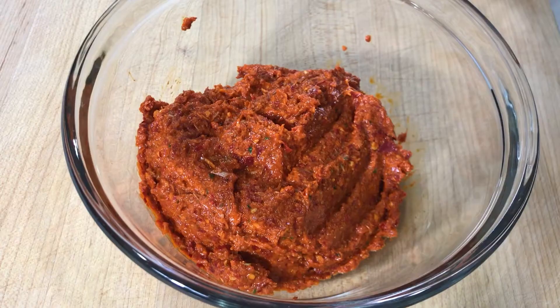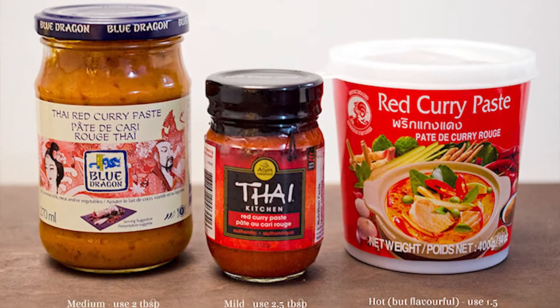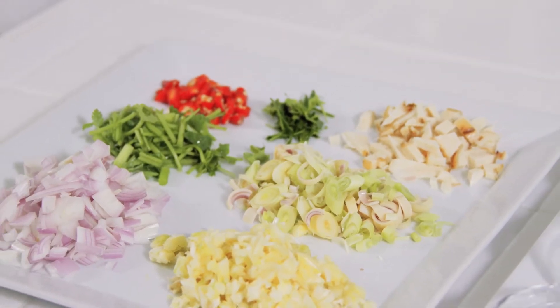Hi everyone, welcome back. Let's get started. The first thing we need for our curry is the paste — the red curry paste. In the past we've always purchased store-made paste, but tonight I thought we'd go ahead and make it ourselves. I want to know what goes into this curry because it's so flavorful, and I encourage you to try making it yourself. It's very simple and I'm going to show you how to do that.